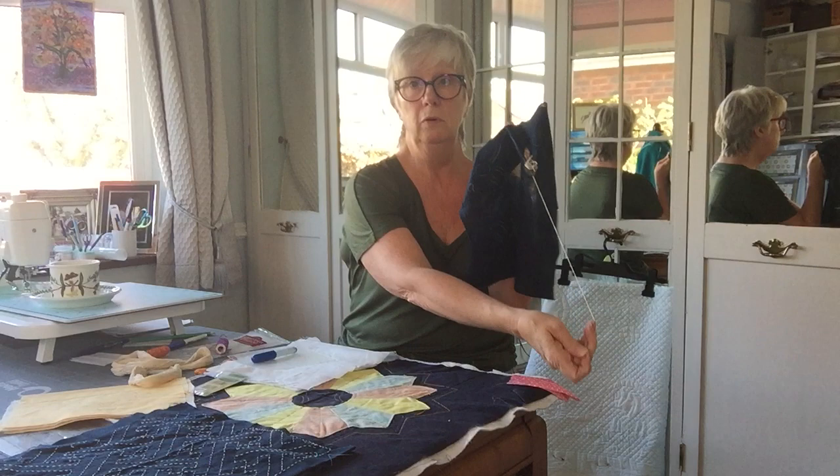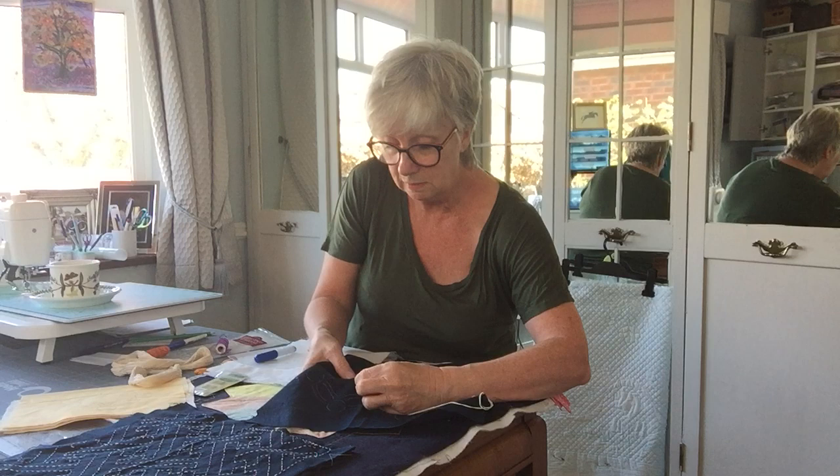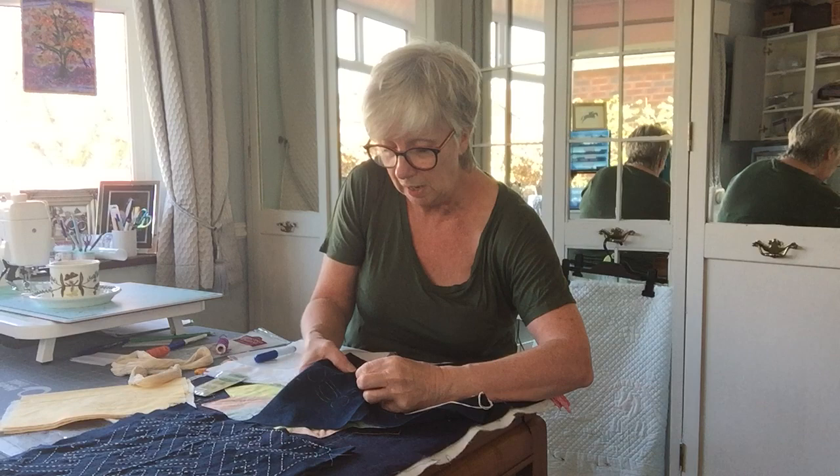Try to keep your stitches as even as you can and just thread them onto the needle, then pull the thread through. We're not pulling tight because we haven't got a wadding, so we just want it to sit flat. Try to keep the stitch length as even as you can.